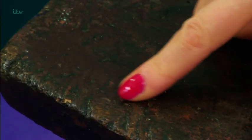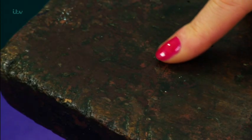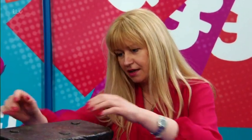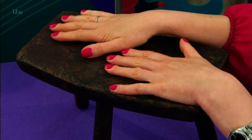You can just see some of the — I think it might be the original paintwork. Good tin of polish and give it a good polish. I think it's brilliant. They were commonly with three legs.